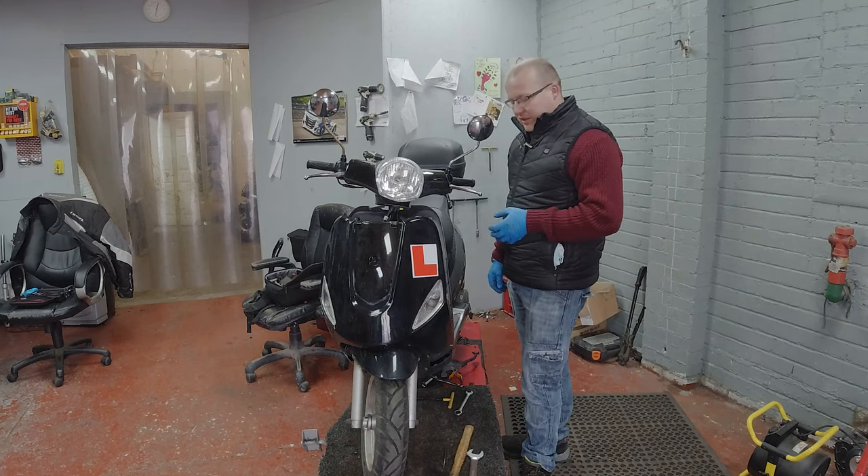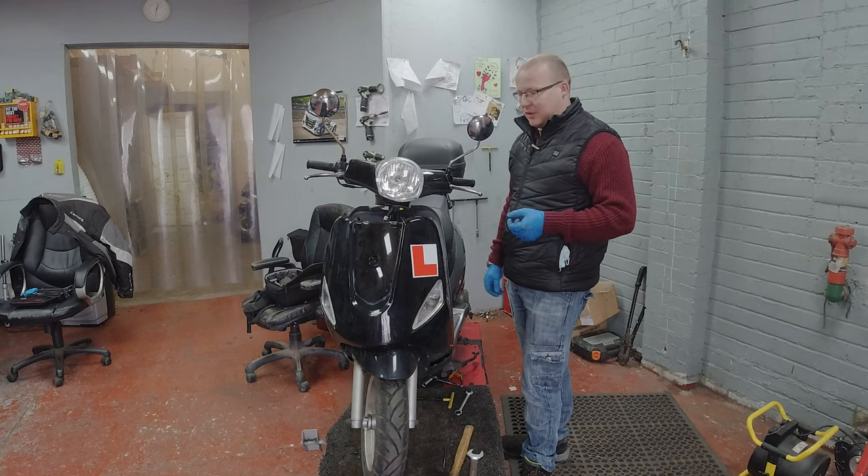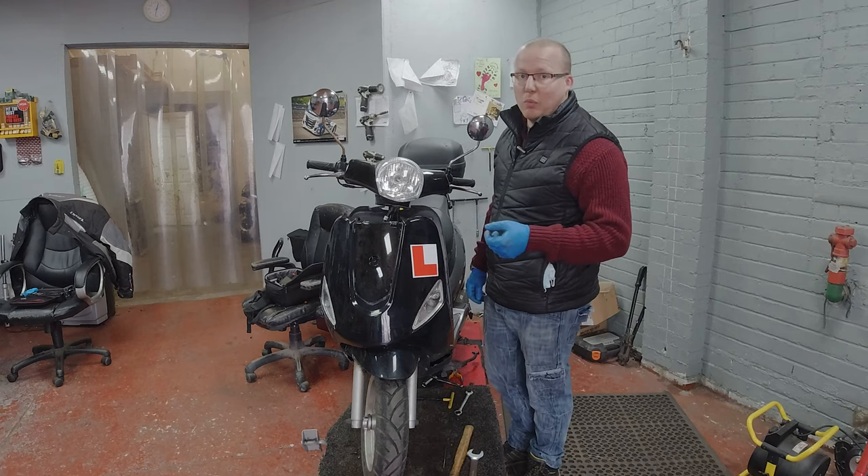Usually these bikes come with tools under the seat. These tools will not be suitable for doing this job, so I wouldn't even try it because it just won't work.